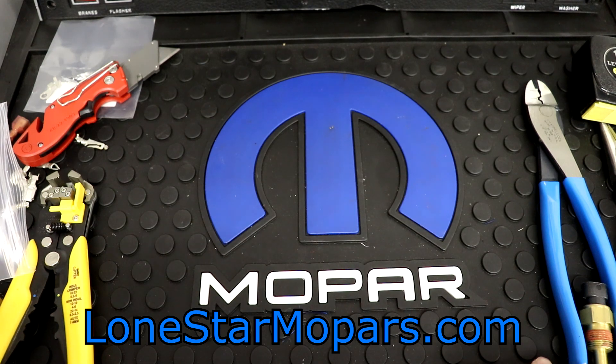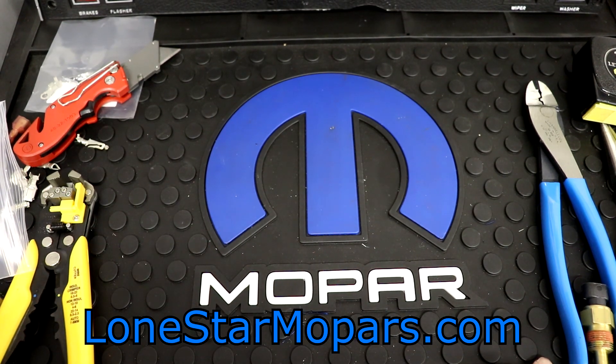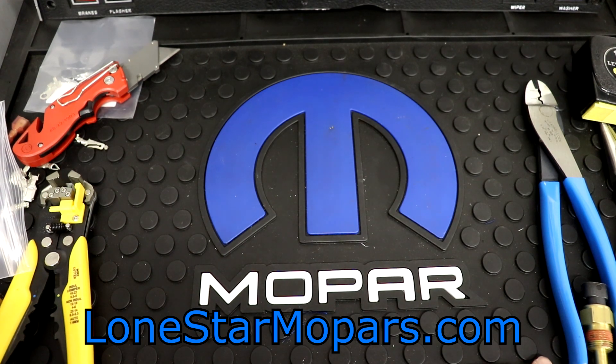Hey everybody, Texas Strawberry Lance's Performance Shop, LoneStarMopars.com. Pretty excited, not gonna lie — I've got something pretty cool for you here.